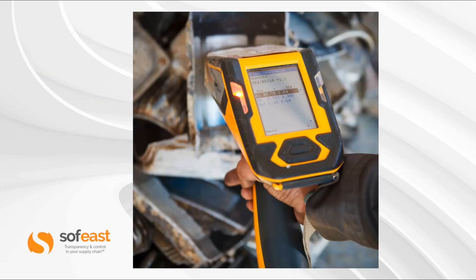We can see a typical in-field use here where an inspector is checking the composition of a product — this looks like a scrapyard — working on material being collected.